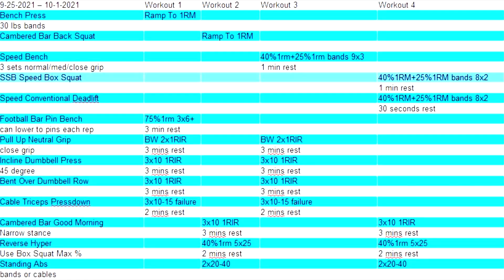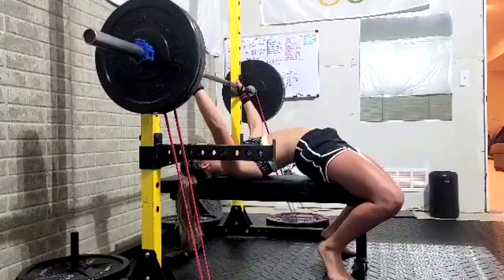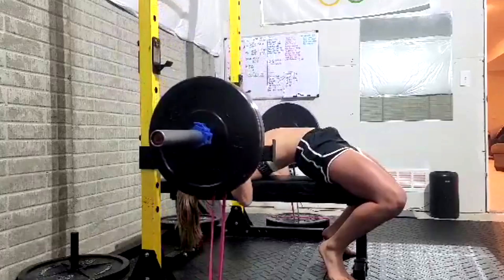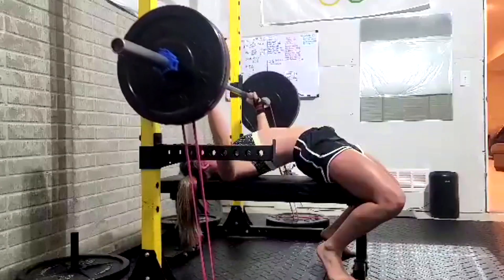Hey everybody, it's Jason Blaha here and it's time for another one of Emma's vlogs, a fan favorite. As you guys noticed when you saw her sheet, we are slightly reducing training volume, particularly some of her lower body. She's struggling a little bit with recovery.